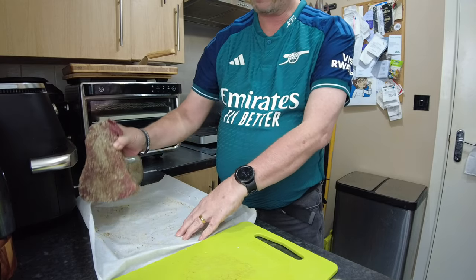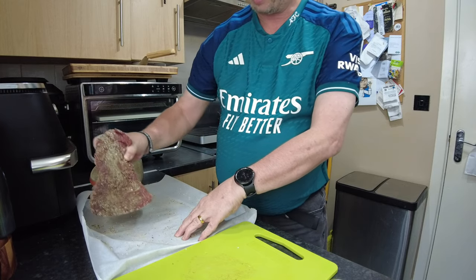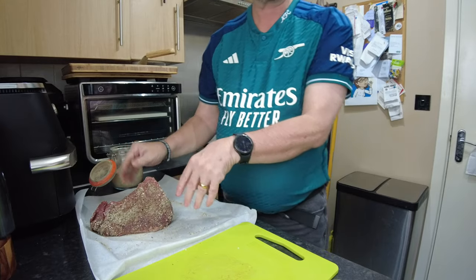Normally I would colour it, but she assures me that we don't need to do that. Like you, I'm trusting her.